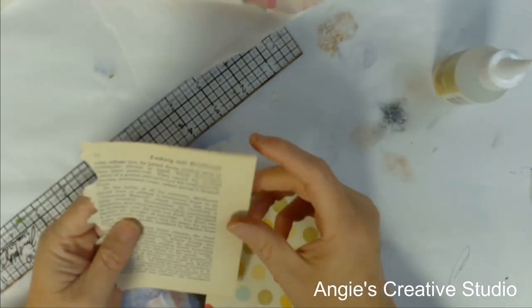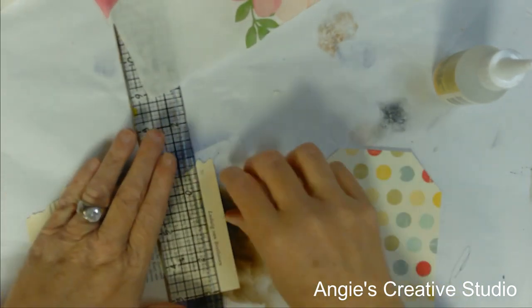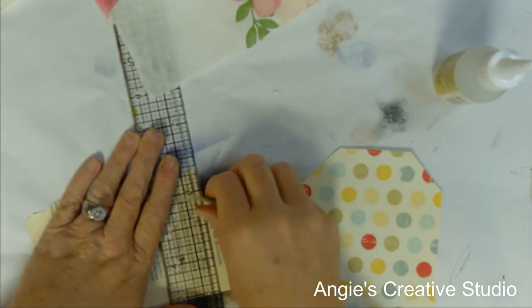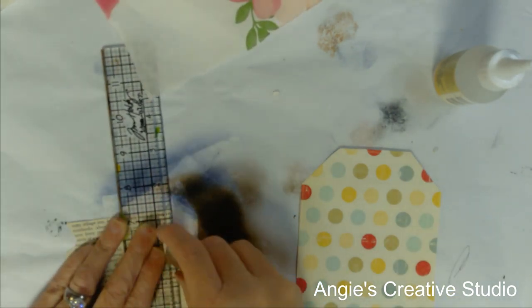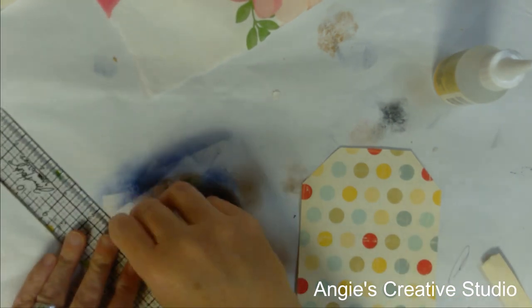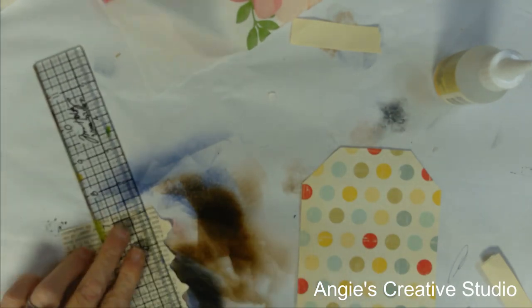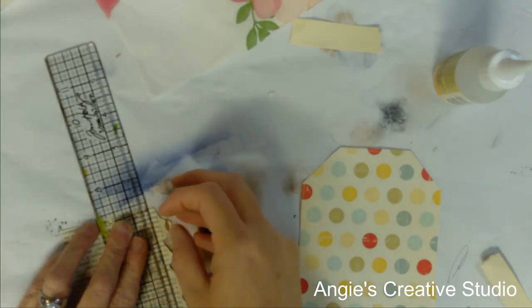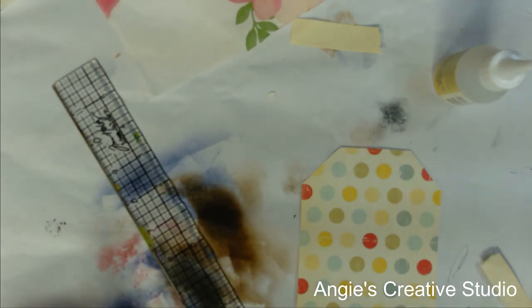I pulled this out of a book. I don't know what book it is. I'm just going to use it as a piece. Did I do two? I did two chunks throughout two.